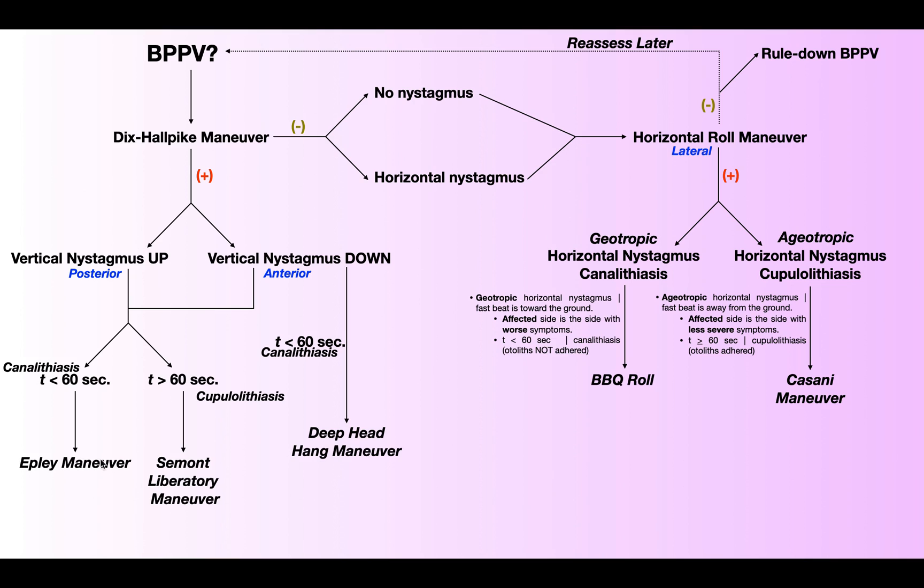The Epley is one of the canalith repositioning maneuvers. If the nystagmus lasts longer than 60 seconds, then you have a cupulolithiasis of the affected canal and you use a liberatory maneuver — this one is the CMOT liberatory maneuver.